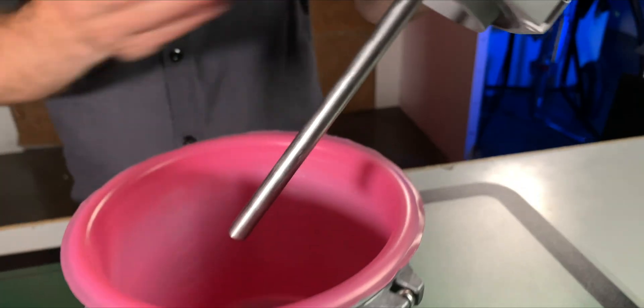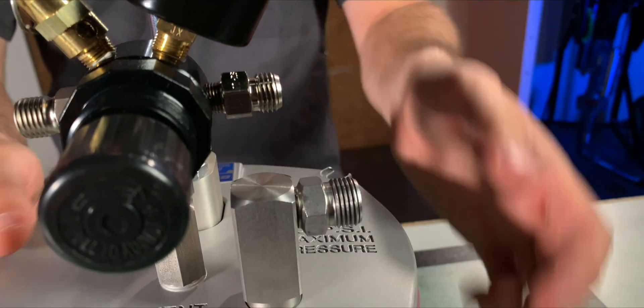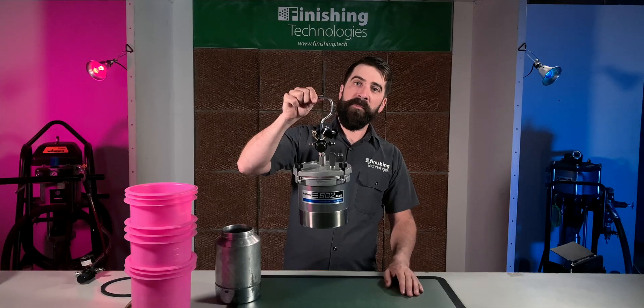Your waterborne or acid-based coatings aren't going to corrode the wetted parts on this tank. The draw tube and fluid outlet fittings are both stainless steel, rather than aluminum, brass, or carbon steel like other models. Further, this tank features a carrying handle, great for hanging from something — even your belt — while you're spraying.